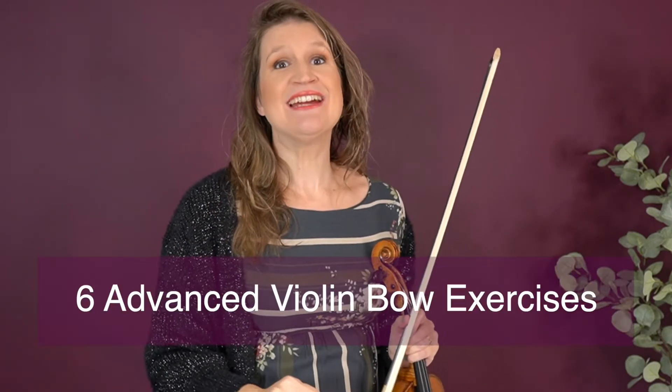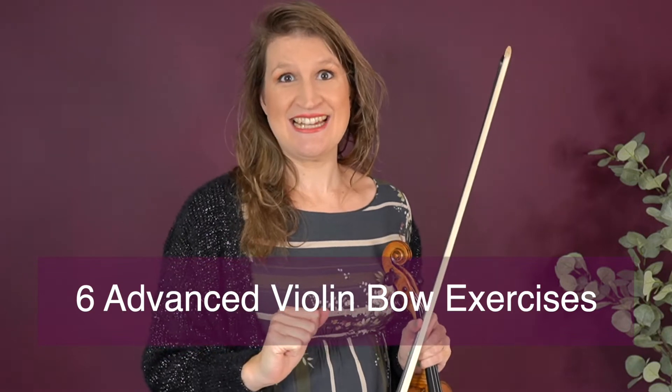Hi students, you might have done my violin bowing warm-up that helps you to bow smoothly with a beautiful sound, but maybe you are looking for an extra challenge. Here are six exercises for more advanced violin bow exercises that are really challenging.